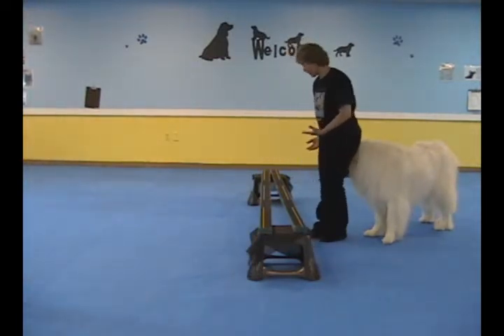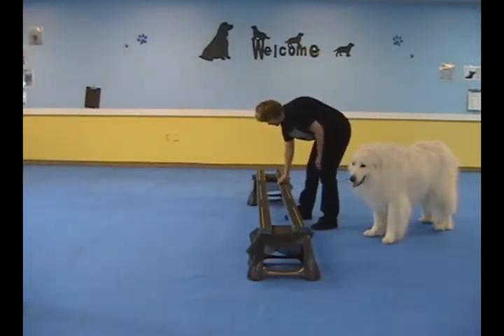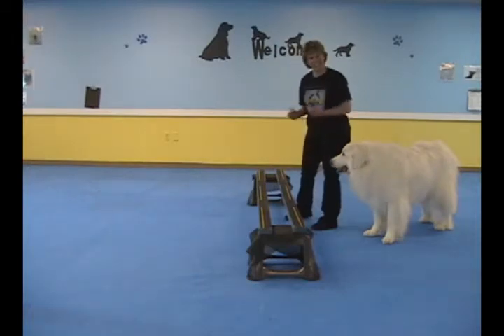As your dog gets comfortable with that, you're going to eventually separate them shoulder width apart and have your dog go across like in the next example.